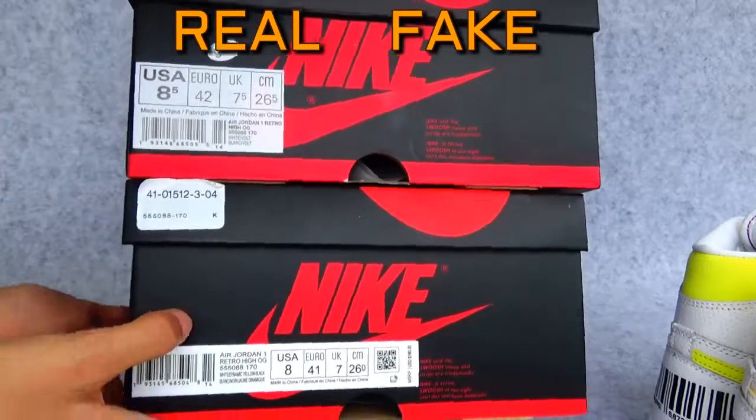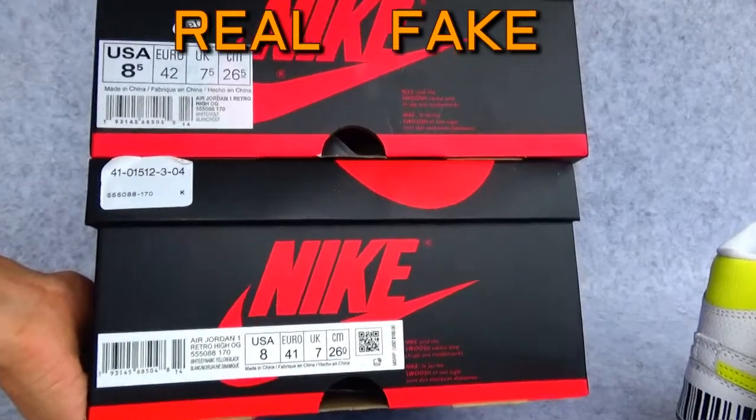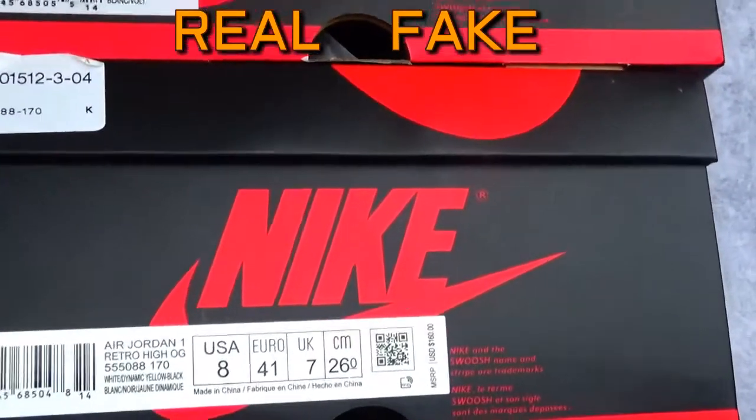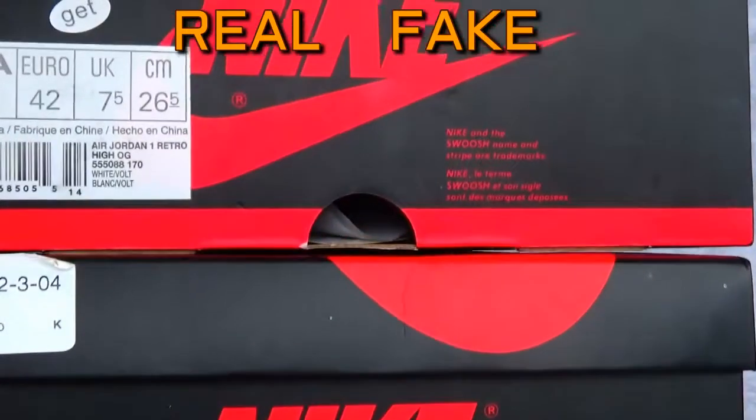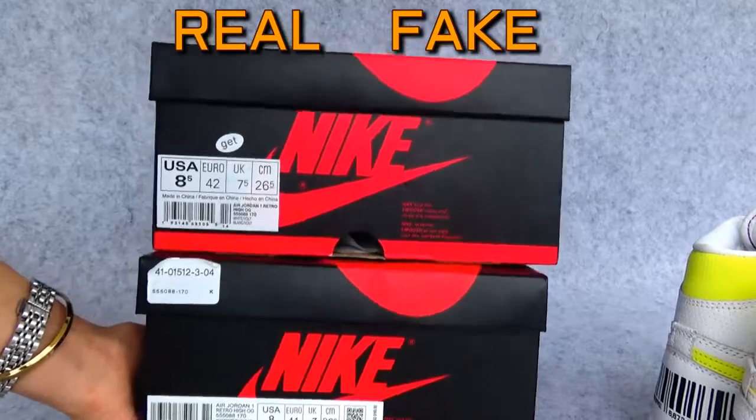The tag here will obviously get closer. So here is the difference about the box.